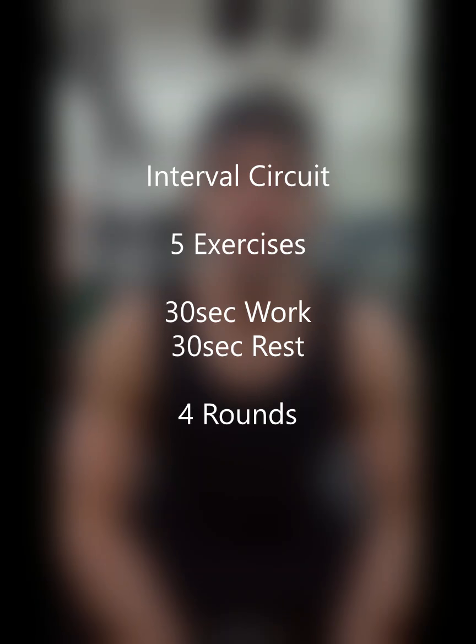What's up guys? This is Coach Travis Clay here with the Weekend Warrior Training Group. This week's workout is going to be an interval circuit.